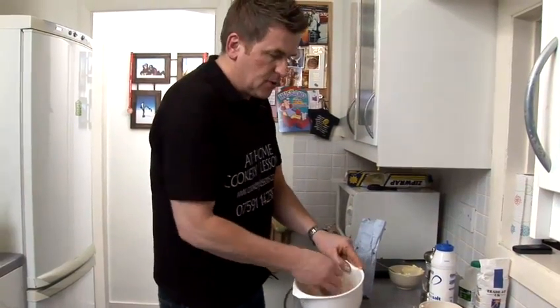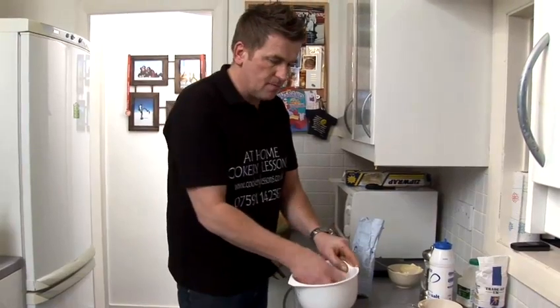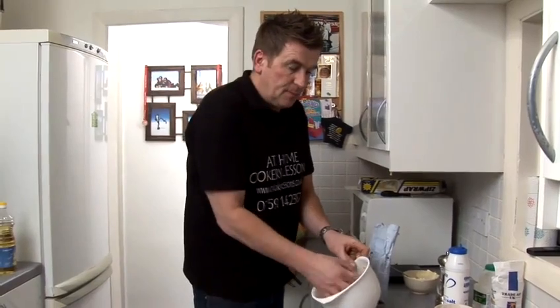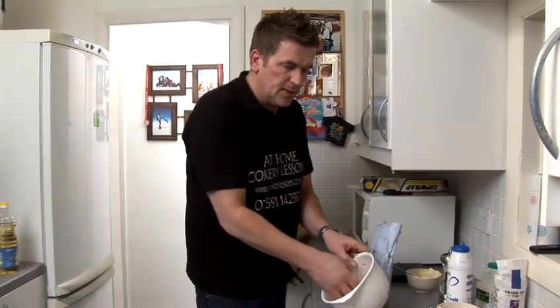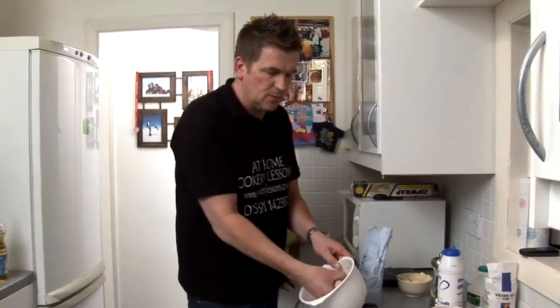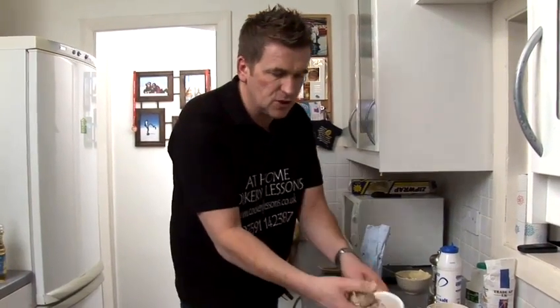It's starting to come to a nice little dough mixture now — that's exactly what I wanted. Sometimes the mixture can be too wet, so add a bit more flour to it. Or if it becomes a bit too dry, then add a bit of milk to it. It's all about just getting your dough mixture just right.